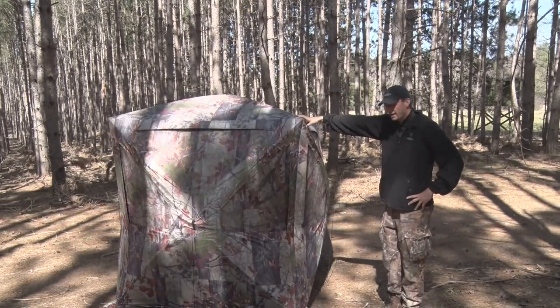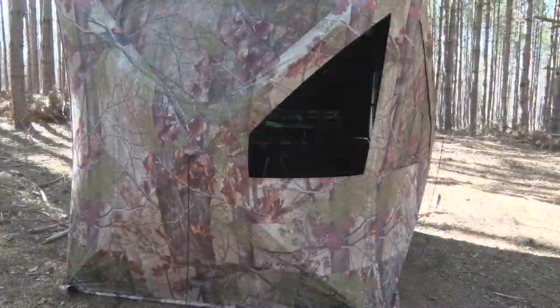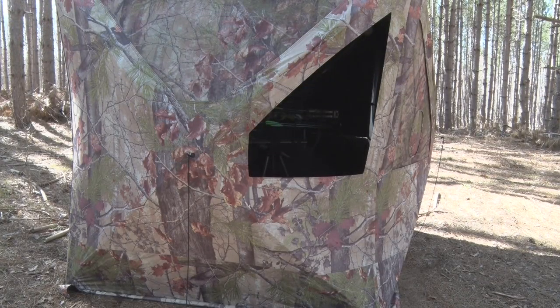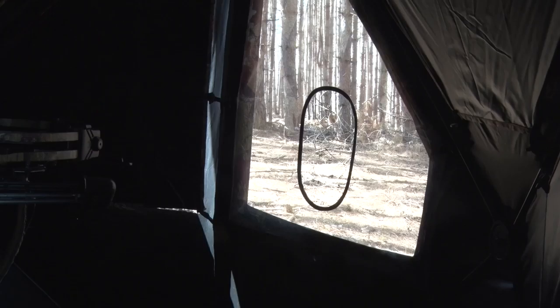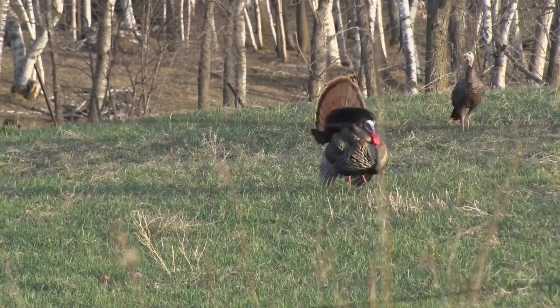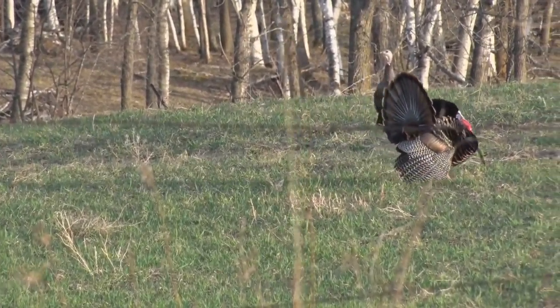The other thing that's new about the Big Cat as it compares to some of our previous product offerings is how low these windows dip. With these big blinds, sometimes the windows were too high and people were saying that given the terrain you're shooting downhill or you got an animal close, it's awfully nice to have the option of being able to shoot real low on the blind like that.